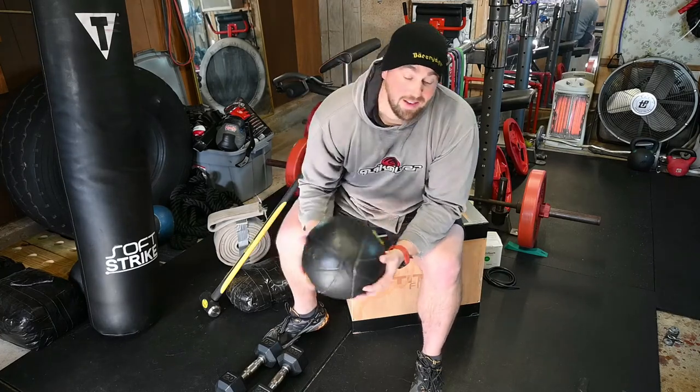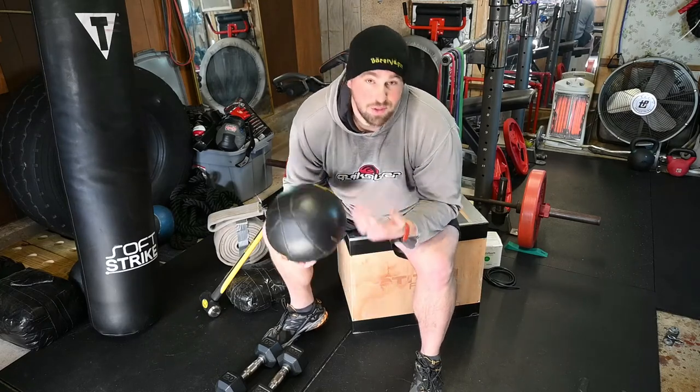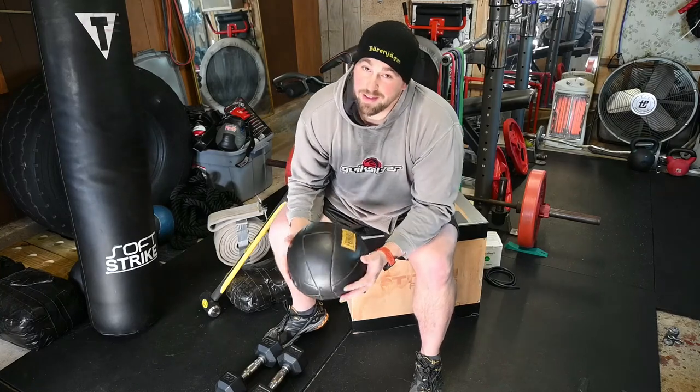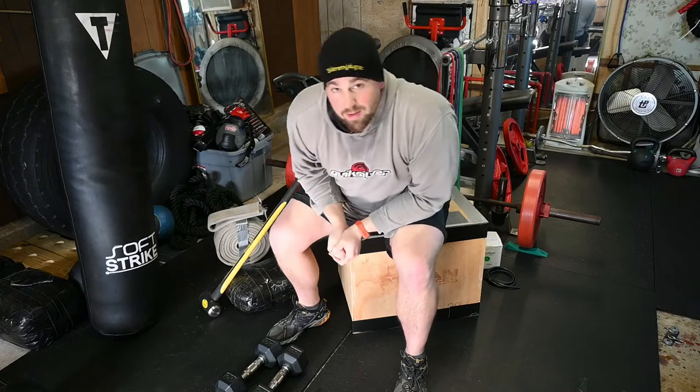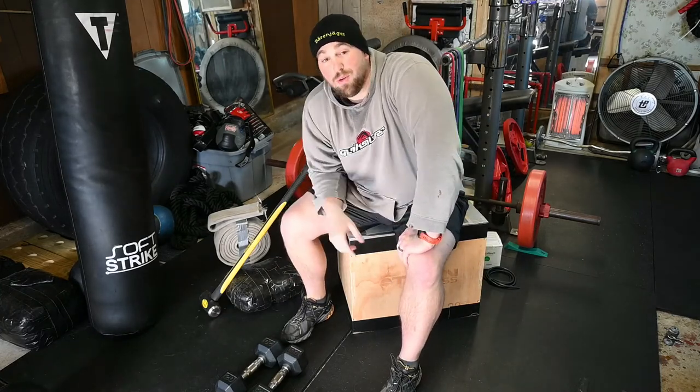If you say 'Nick, I have A, B, and C,' just challenge me to make some workout programs for you — I love that stuff. Now moving to a little bit heavier equipment and things from your local hardware store.